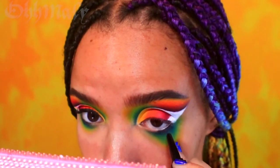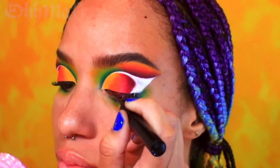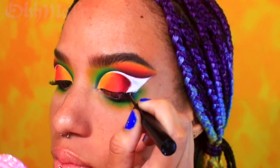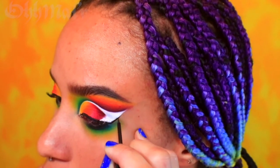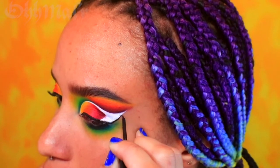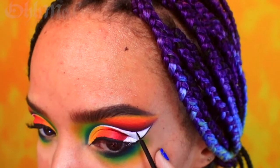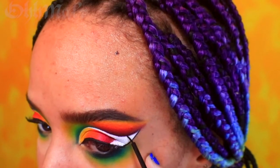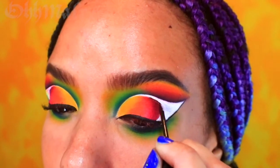With a black eyeliner, I'm going to tightline my lower lash line. And with a liquid eyeliner, do a thin line across my lid. Then with the liquid liner, I'm going to carefully outline the wing. Make sure to take your time with this — you may find it easier to work in little sections as opposed to doing one long stroke of the brush. And then carefully line the inside curve as well.